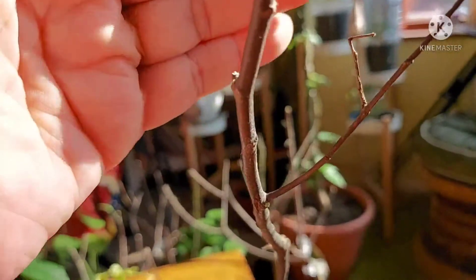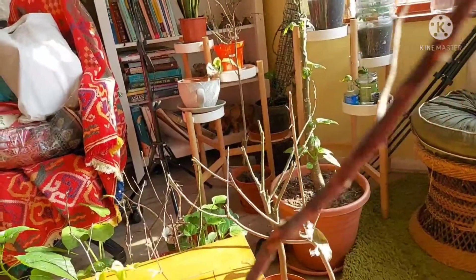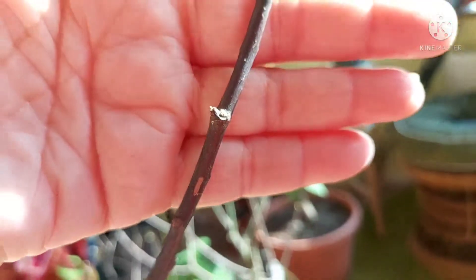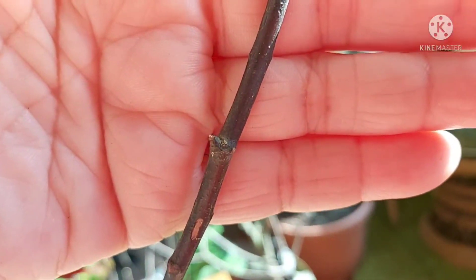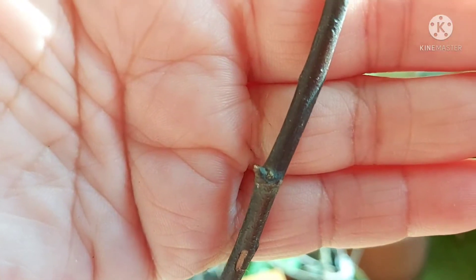I think I saw growth on another point as well — yes, just turning it around here. You might think I'm imagining things, but yeah, there's definitely a little bit of green growing there. It's very, very slow — I noticed these little green blobs a while ago, so it's taking its time.